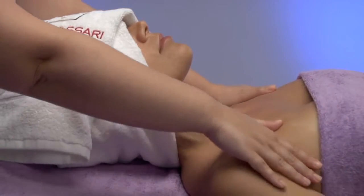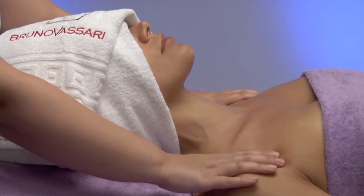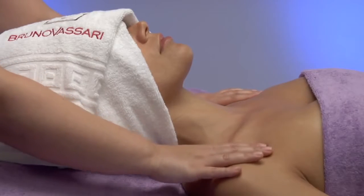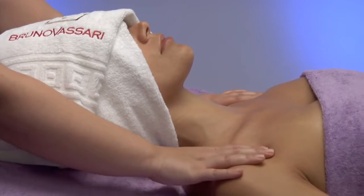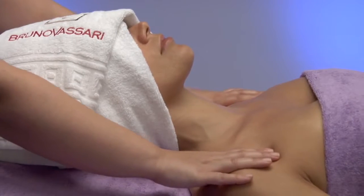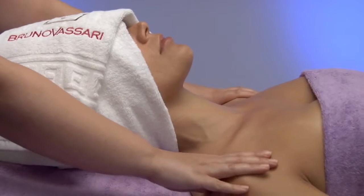Right after, we change the position of our hands and place them on the front part of the shoulders, in order to perform alternate pressures, this time towards the stretcher. We will go ahead performing the pressures on the trapeziums, on three points simultaneously.